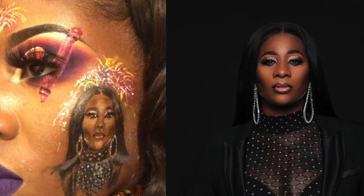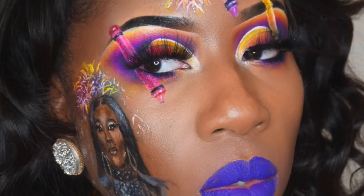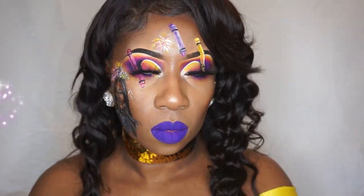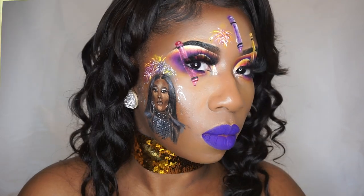Hello guys, welcome back to my channel. In this video, I will be showing you all how I created my tribute look to the one and only Supercent and the Crayon Case. As you should know, I am a Crayon Cutie 2020.